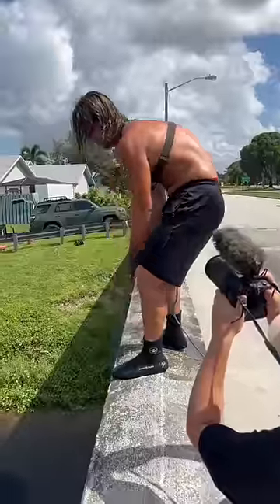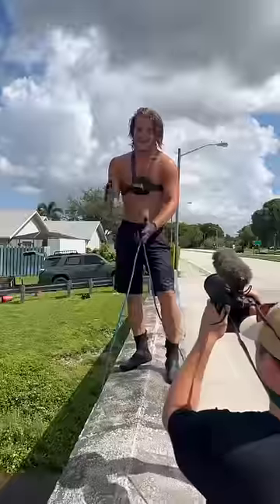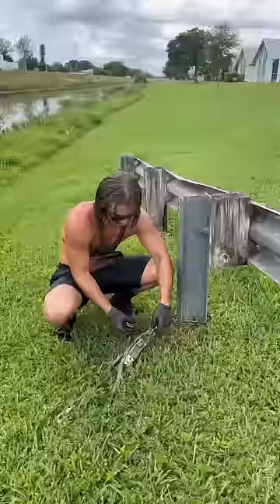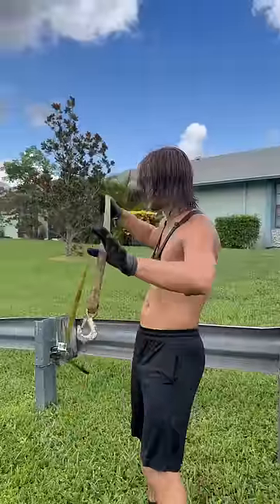We don't have a winch. We just got ropes and muscle. We got it — I just saw it flip. It is now right where it needs to be for us to pull it up. Let's go bump this thing up. So we weren't going to use this come along, but this is going to take forever, so we're just going to hook it up to my car.